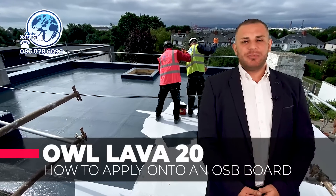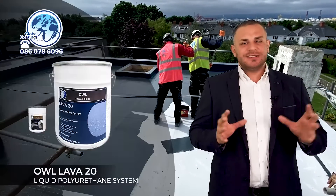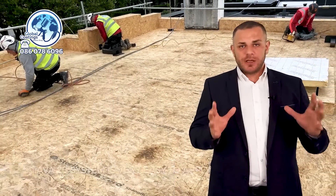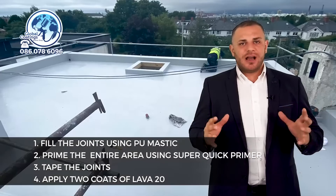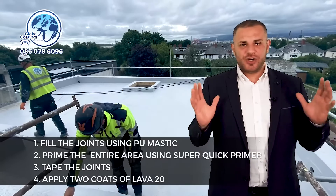In this short video we're going to show you how to apply the Lava 20 waterproofing system onto an OSB board. This system is relatively easy to use compared to other traditional systems — it's liquid applied. All we're doing is taping the joints between the OSB boards, filling them with PU mastic, taping them, and then covering it with two coats of the Lava 20. That's it, job done.